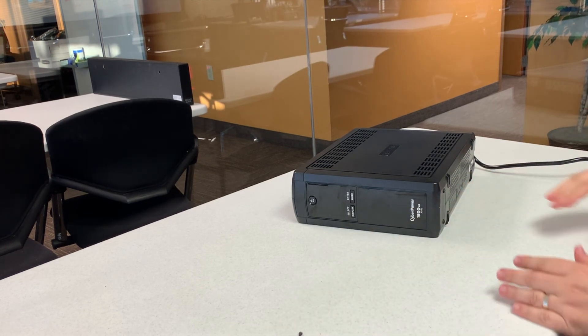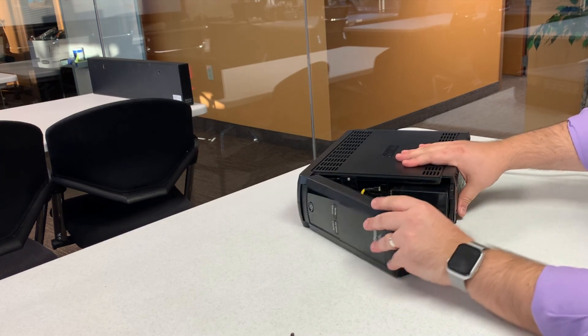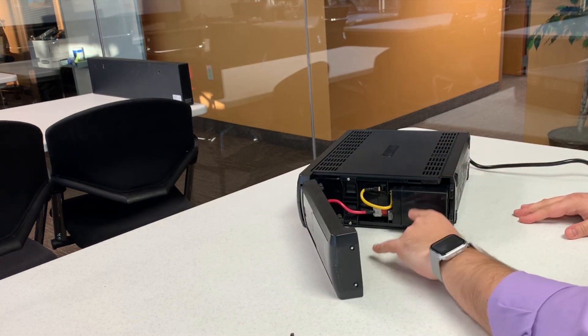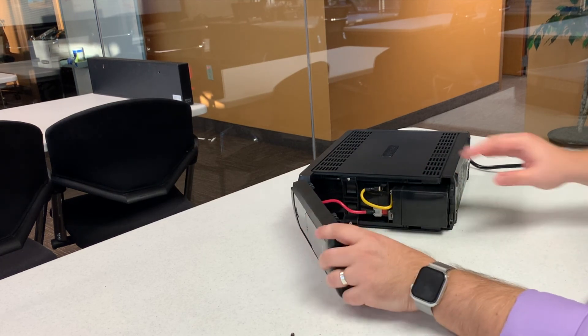The tricky part is this top panel — this front panel here just slides right down. Take that off to the side, and what you'll notice is we have two different batteries. There's a battery here, and then what most people don't realize is there's actually a secondary battery right there. So that's what we're gonna be working with today.